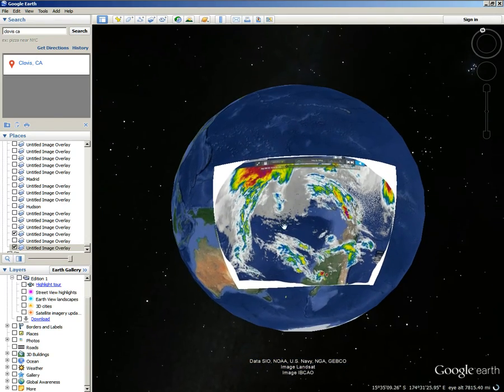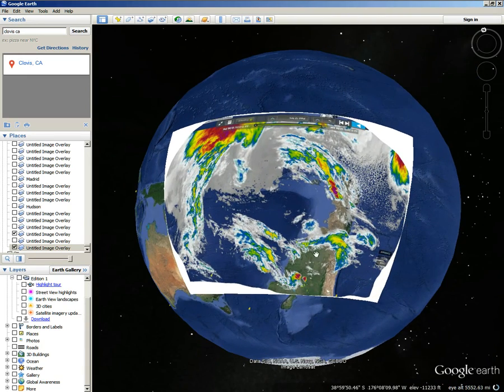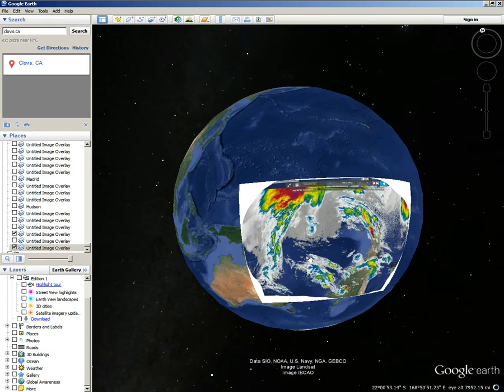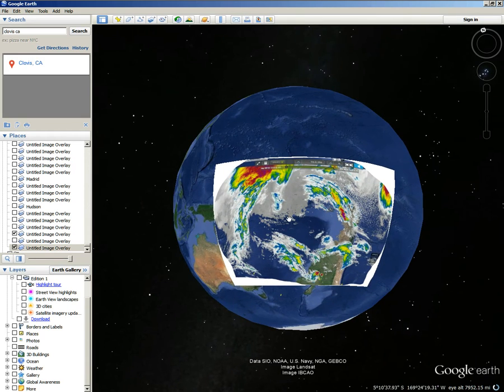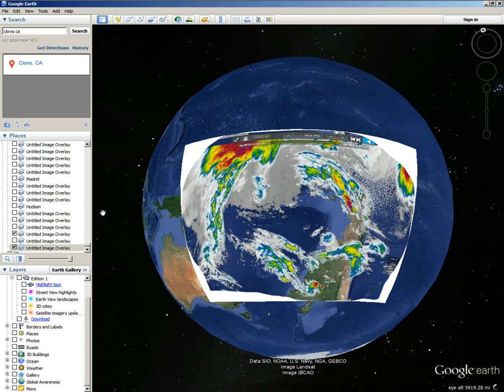It looks like an eruption. It looks kind of like this. See how this comes out? There's a circular shape. It doesn't look that big. For some reason this seems bigger than it should be, but it fits everything else I have in this list — not everything, but a lot of stuff.